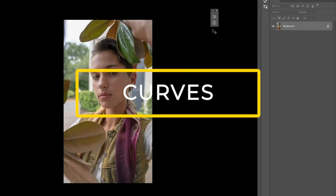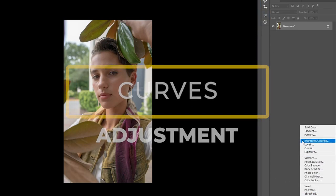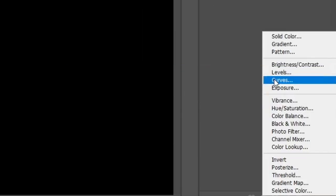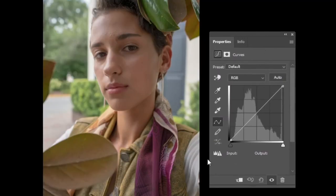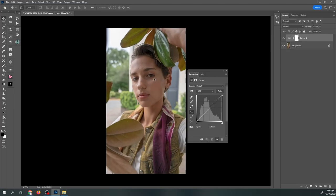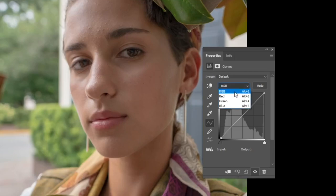Tip number one: Curves. Use curves to fine-tune the contrast and color balance in your photos. Curves are a powerful tool that allow you to make precise adjustments to the tonal range and color channels in your images. By adjusting the curve for each channel, you can bring out hidden details and create more dynamic, eye-catching photos.